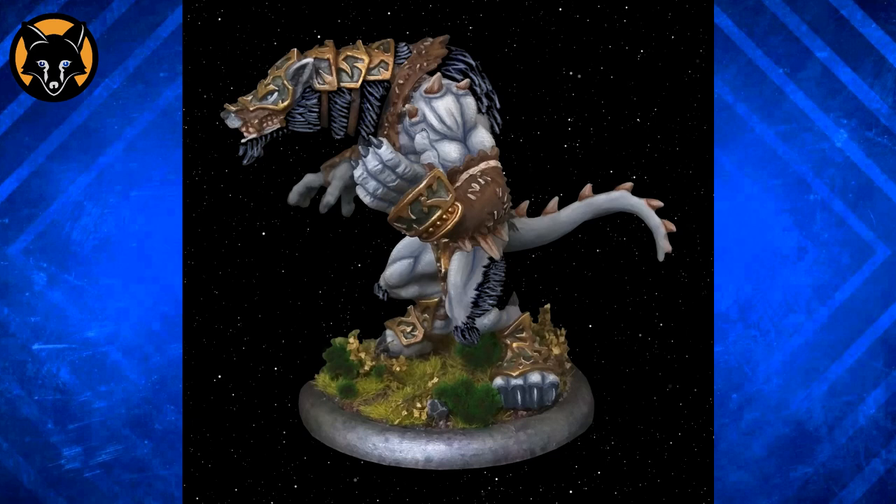Notice here that I've only hit the upper edges where they would be catching the light. I've also darkened down the base of the bone pieces — that's going to be really easy to do, just run some sepia wash along the bottom to increase the contrast.